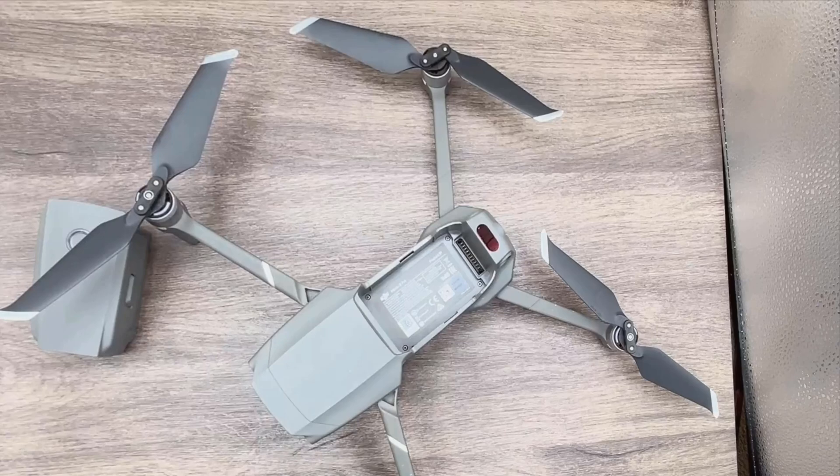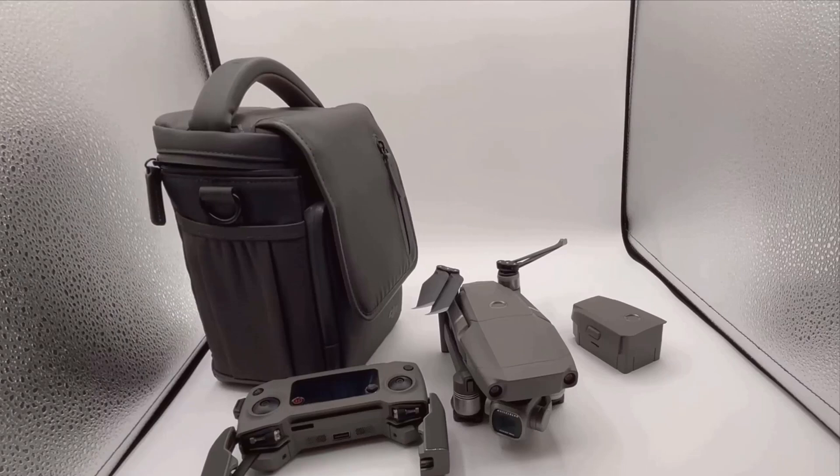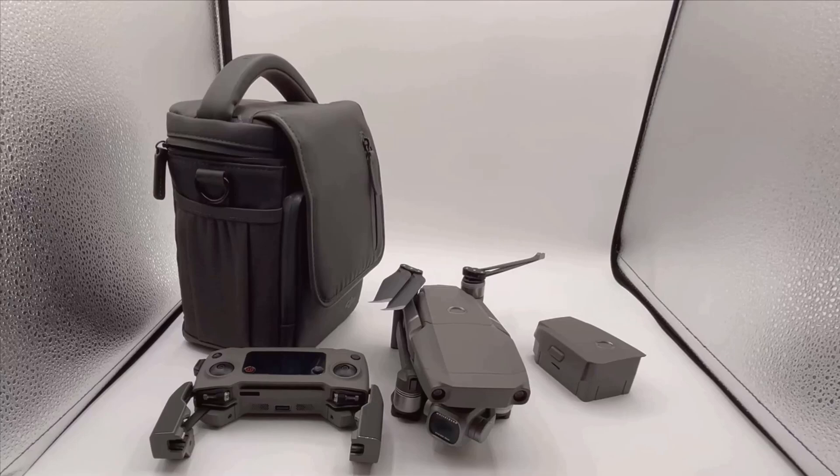Now let's discuss the pros and cons. The DJI Mavic 2 Pro has several strengths, such as its high-quality camera, advanced flight controls, long battery life, and various intelligent features like ActiveTrack and hand gesture controls. These features make it an excellent drone for both novice flyers and seasoned professionals.